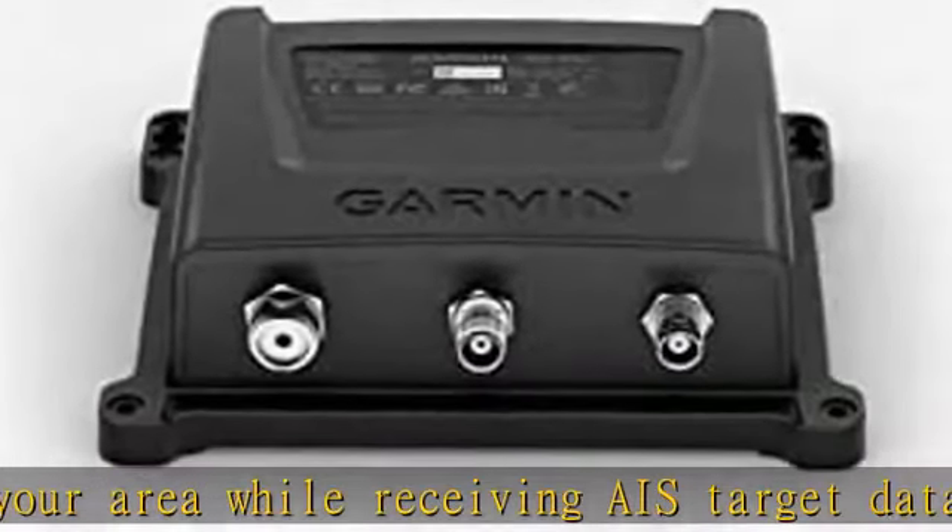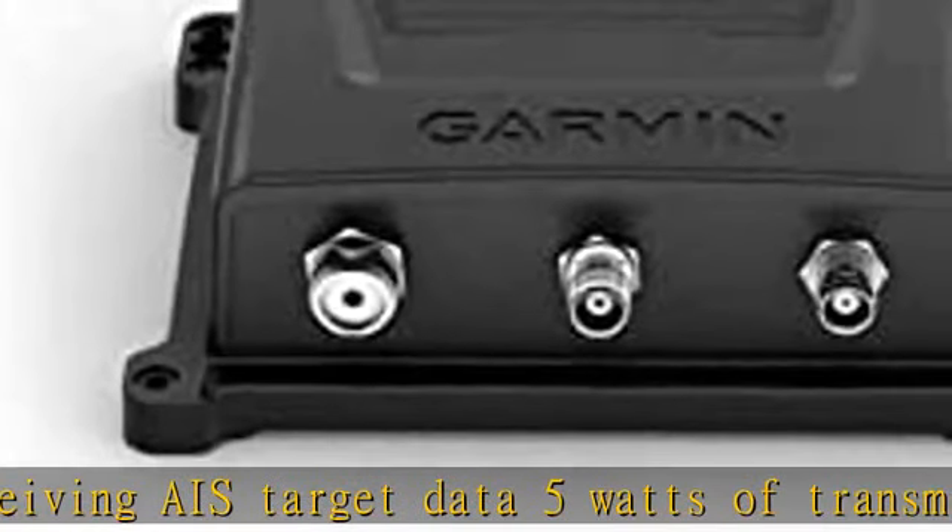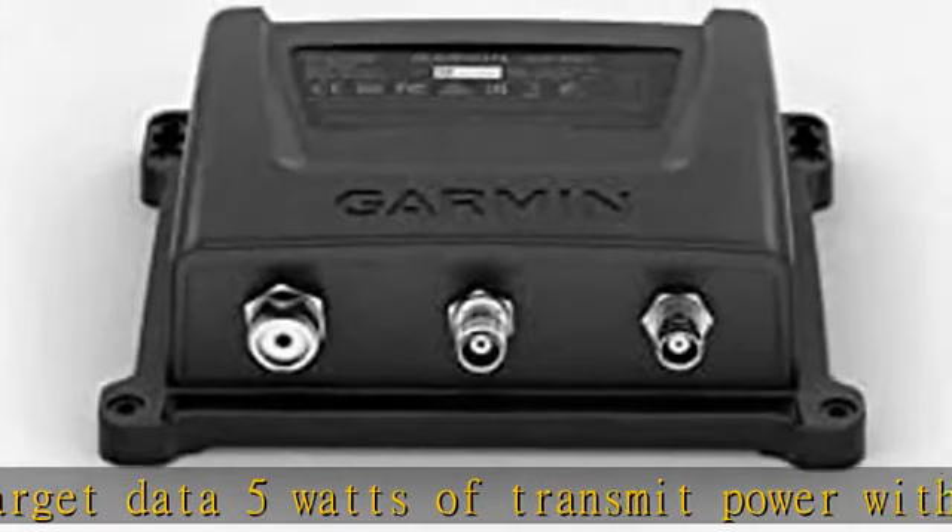Internal VHF antenna splitter allows VHF and AIS to share a single antenna. Check the description to get this product today at the best price.